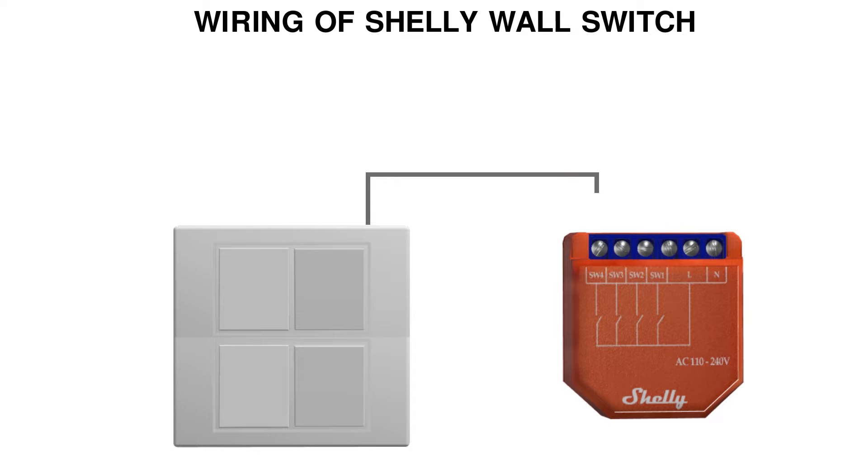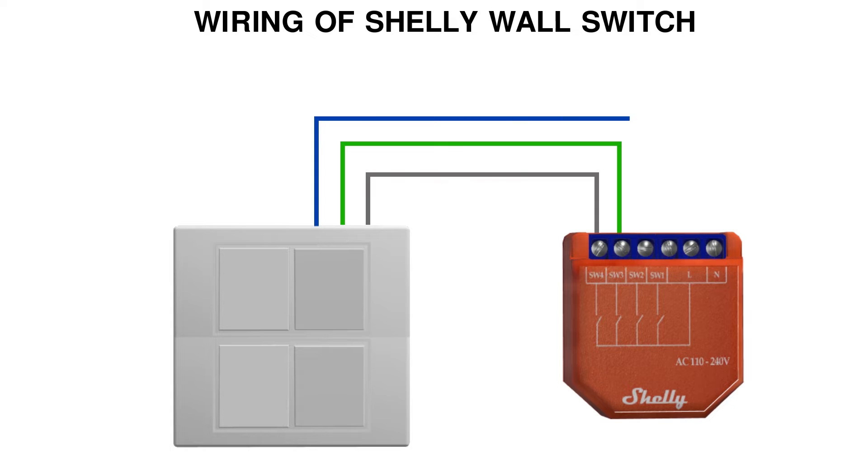The first gray wire will connect to i4 of Shelly i4. The green wire will connect to i3, the blue wire will connect to i2, and the black wire will connect to i1.